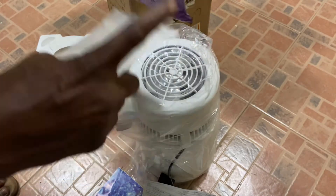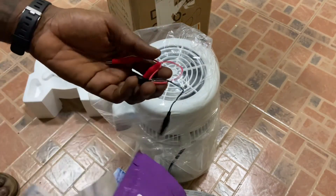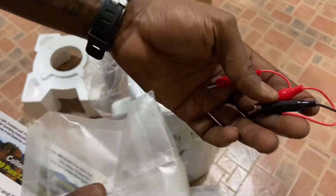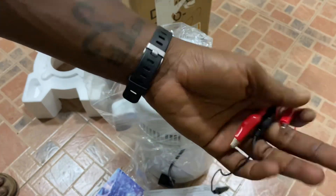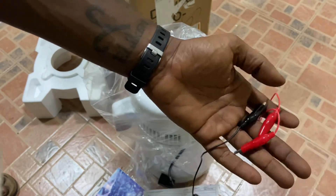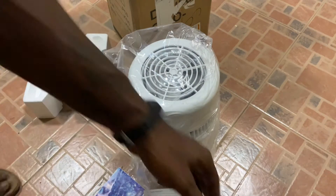I also have an alligator clip connector. If you've watched my colloidal silver videos, you know that I use these connectors to connect to the silver rods and then dip them into the distilled water.